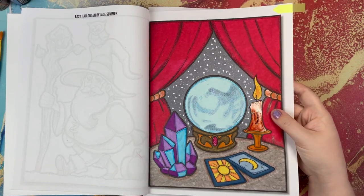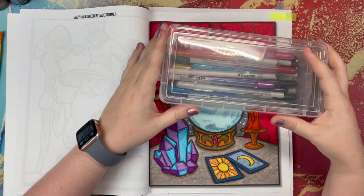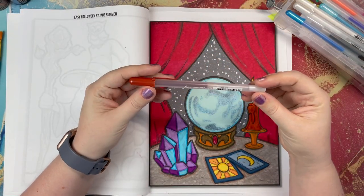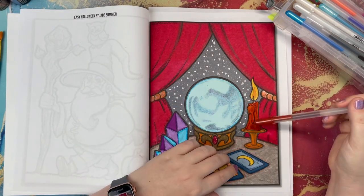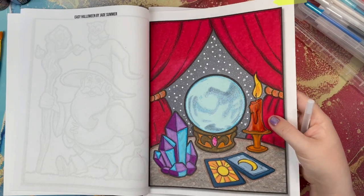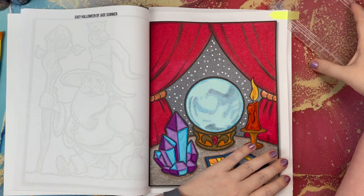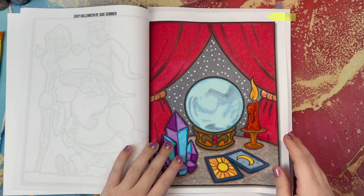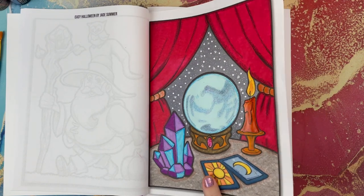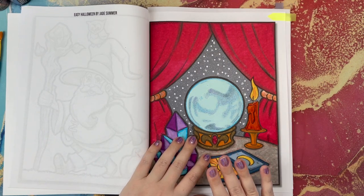On this candle, I used the Sakura Jelly Roll glaze pens. I used one of the darker colors here, and applied it all over the candle. It kind of gives it a very glossy, reflective appearance — I thought it would look somewhat like candle wax. I also added inside the actual crystal in the ball some stickles, which are just phenomenal. They are a glitter glue.